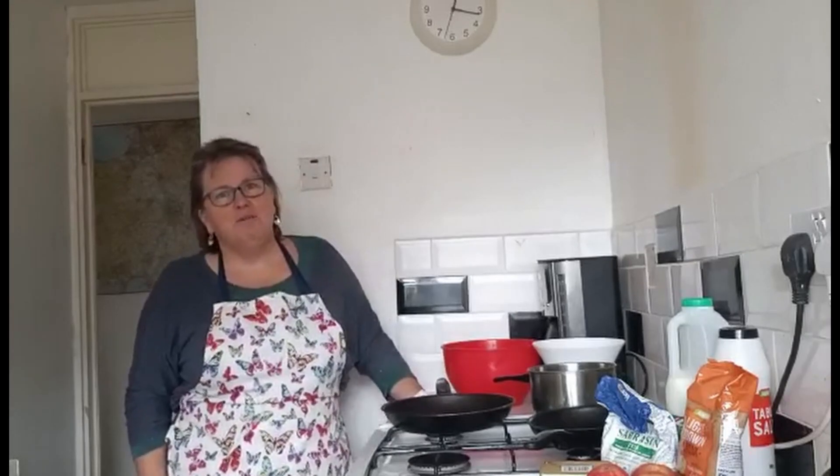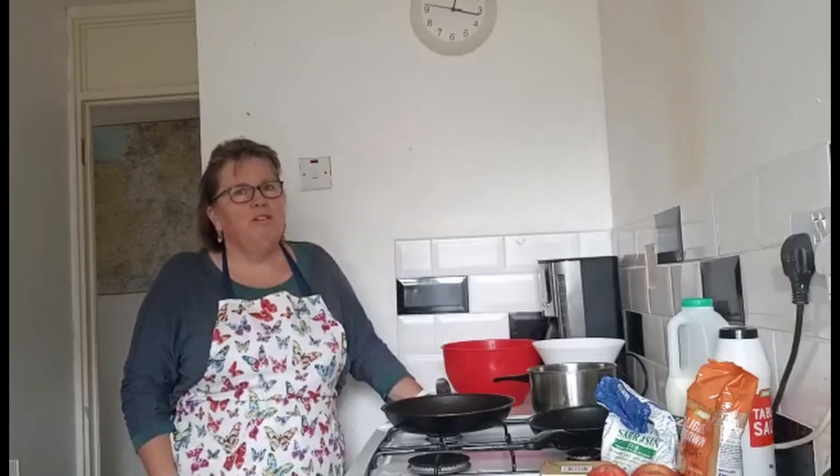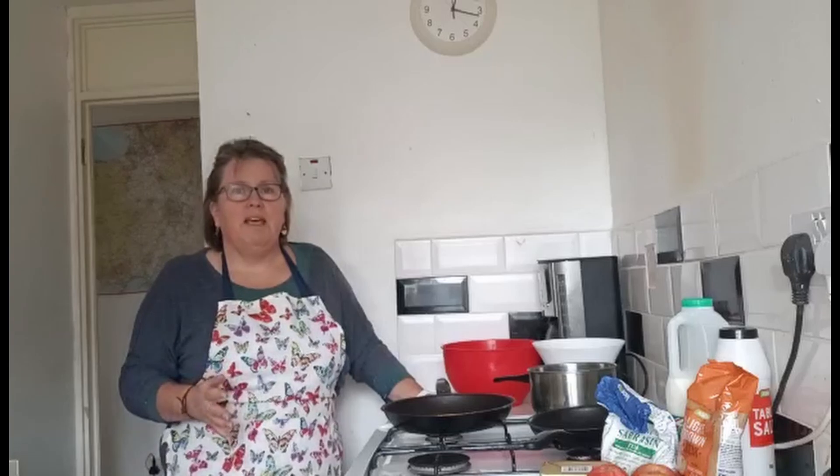Hello and welcome back to those of you who've been before, and welcome if this is your first time. I'm Zena and I am the face of From the She Shed France. For those of you who've been before, you'll know that I'm neither in the She Shed nor in my kitchen. I'm actually in the UK at the moment visiting family, so I'm doing a video whilst I'm here.